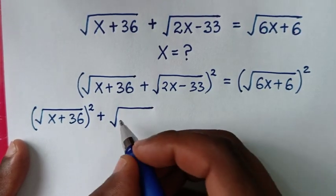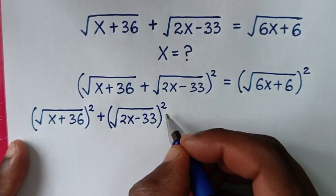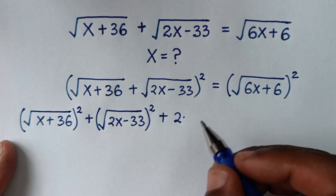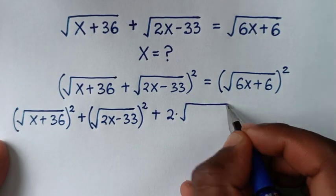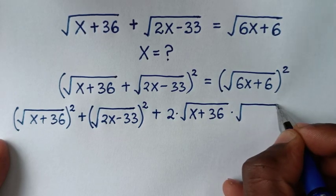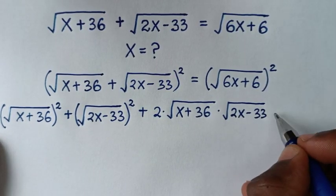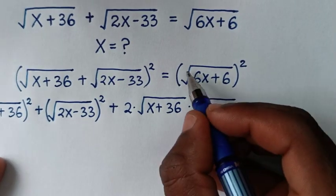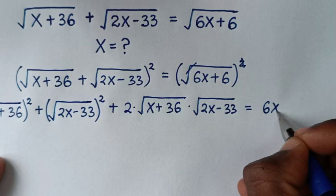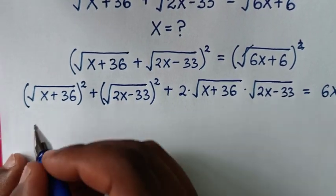To expand this, it will be: square root of (x plus 36) bracket squared, plus square root of (2x minus 33) bracket squared, then plus 2 times square root of (x plus 36) times square root of (2x minus 33), and this is equal to 6x plus 6, since the square cancels the square root.